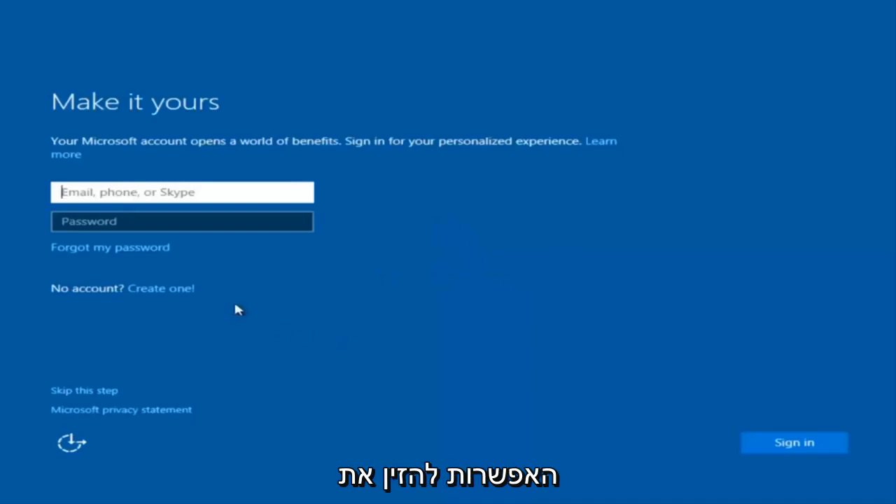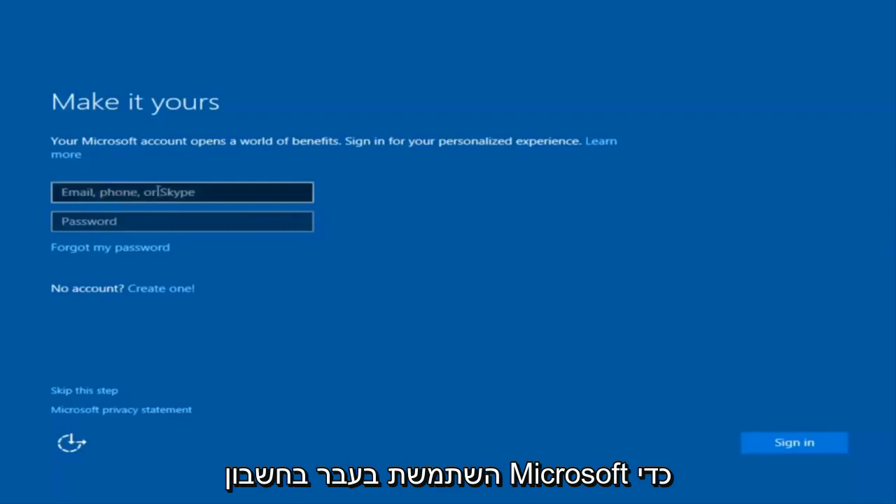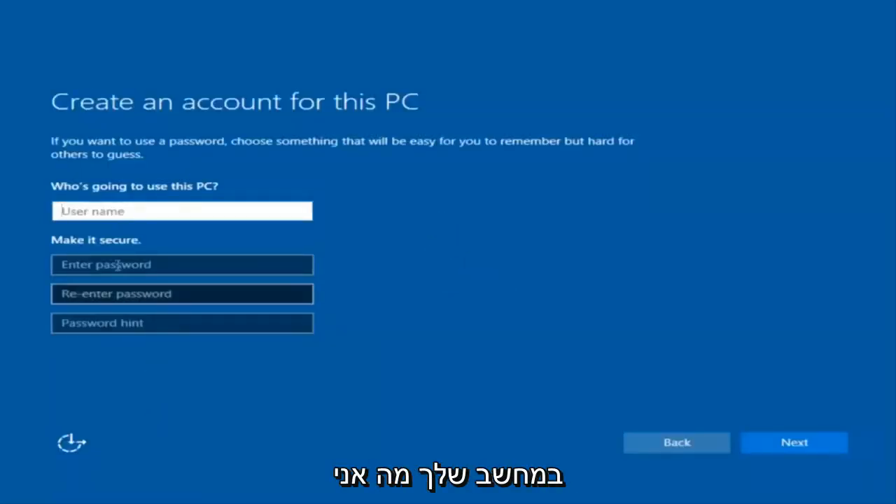At this point you have the option to enter in your Microsoft account credentials if you were previously using a Microsoft account. You could also create a new Microsoft account, or you could skip this step and create a local account on your computer, which is what I'm going to do.